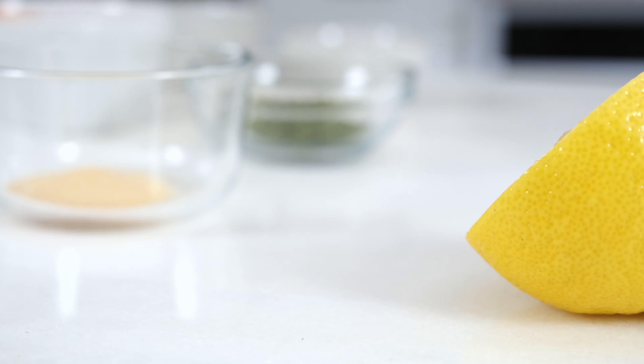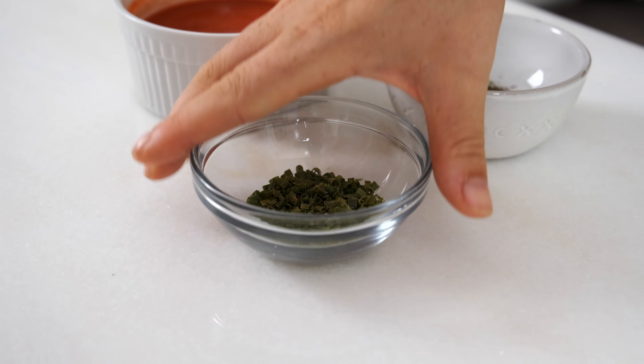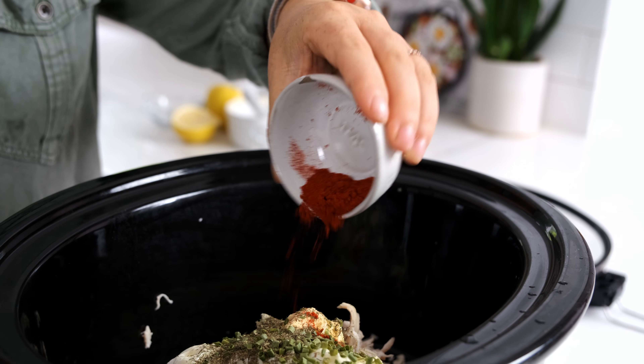After that, you're gonna add a squeeze of lemon juice, one teaspoon of garlic powder, one and a half teaspoons of dried chives, one and a half teaspoons of dried dill, and then one teaspoon of paprika.